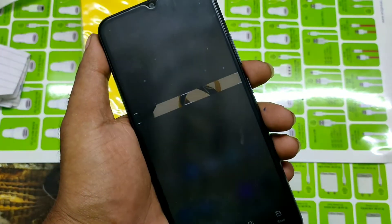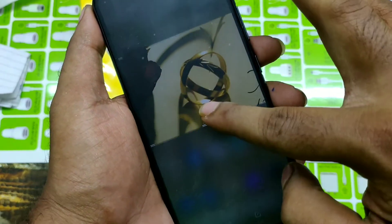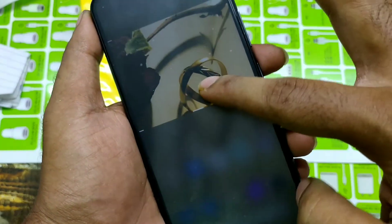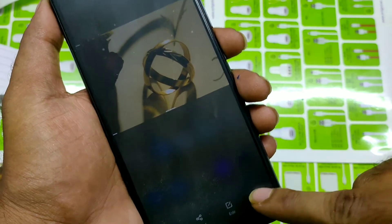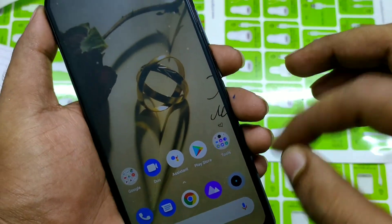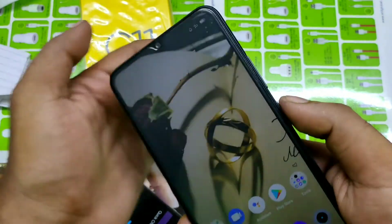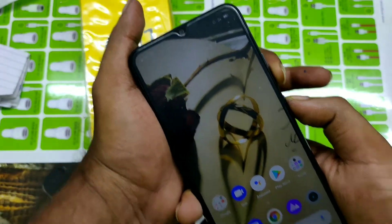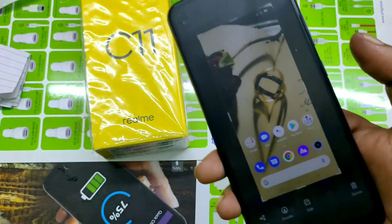You can also hold your three fingers on the screen to get a scrolling grab — you can move it like that and save it. Another way to take a screenshot is to press the power button and volume down button together and hold for a few seconds, and you will get a screenshot.